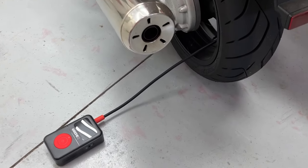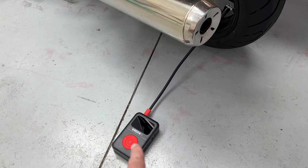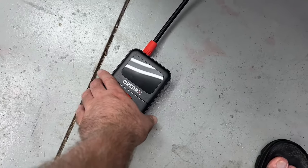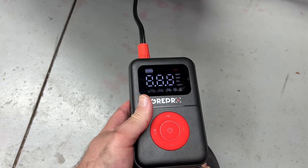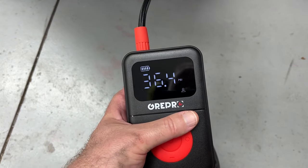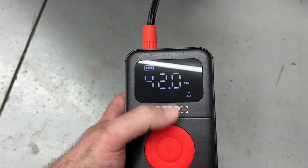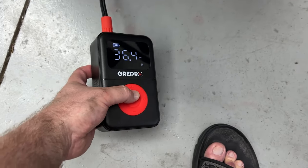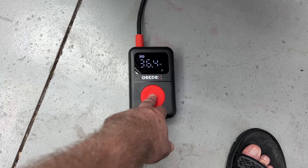Here you can see how much room we've got to work with — plenty of length no matter what you're working on. One other cool feature: it automatically shuts off after about a minute of non-use, so you don't have to worry about it draining like some older generations where you had to manually turn it off. We're going to turn it on, see the live pressure — it's at 36.4 — and we want this rear tire to be 42. Once it reaches that point, it automatically shuts off. I'm on my phone now because the microphone picks up the sound better. Just tap the button once connected and let's go.